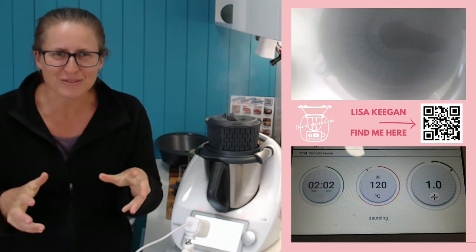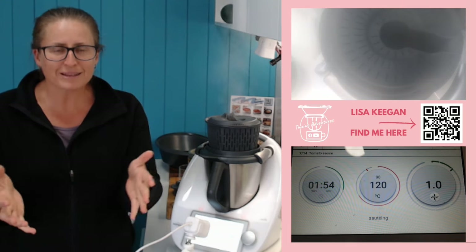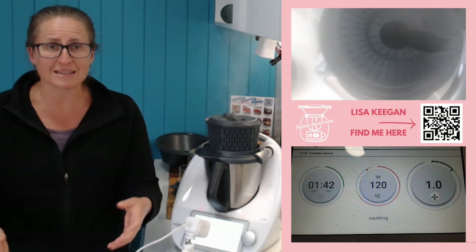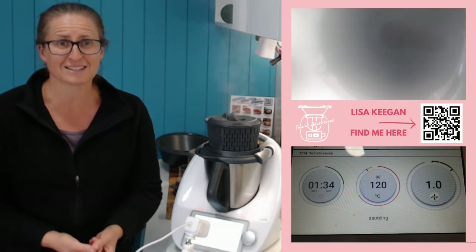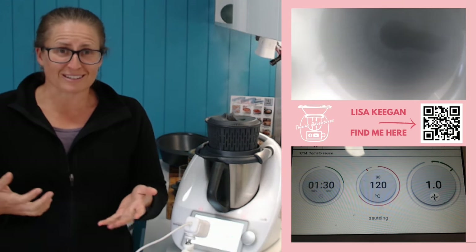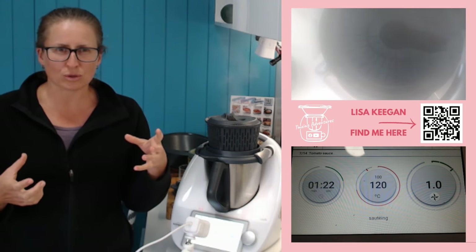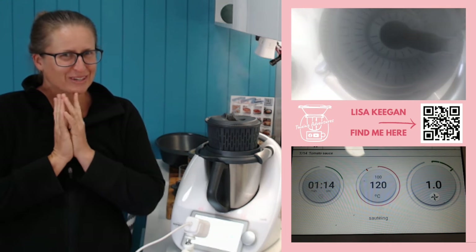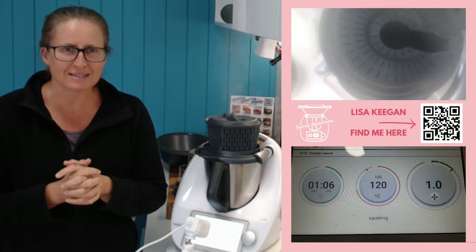I'm happy to chat further if you want more details or you're trying to lock in your price and aren't sure what to do. CookidoO is a game changer - it means we save money at the checkout, we can be more organized, and when we're not organized we don't need to rely on fast food. We can search for what's in the bottom of the crisper and use that up. Whatever $90 divided by 12 is monthly, I would say we save more than that on our groceries.